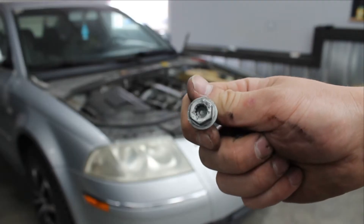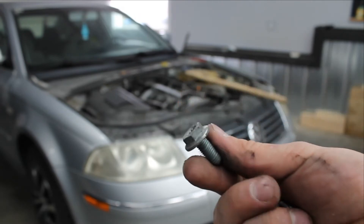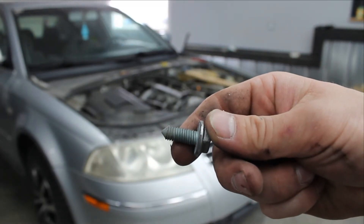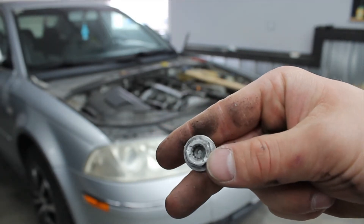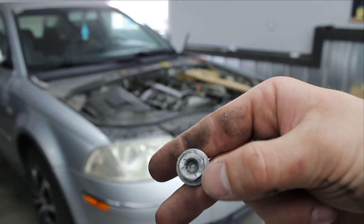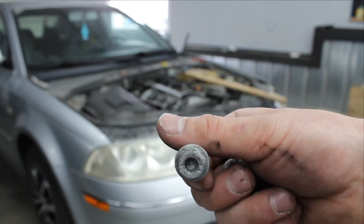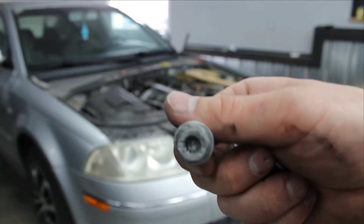As much of a pain in the butt Volkswagens can be to work on, you have to appreciate some of the lengths that the engineers go to — from those pointed bolts to make assembly and installation easier, to two different interfaces. On top of that, the fact that it has that kind of pocket in the middle just makes it that much lighter. Whether that was their intent or just a side effect of manufacturing requirements, I really love seeing that stuff. It just makes me smile.